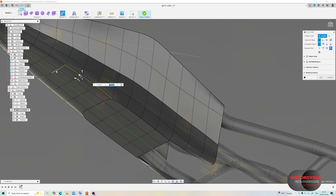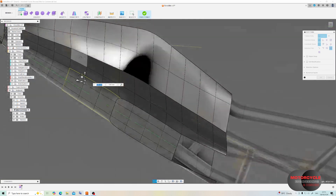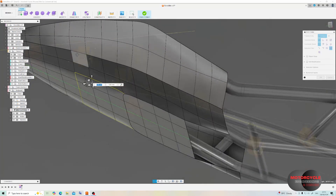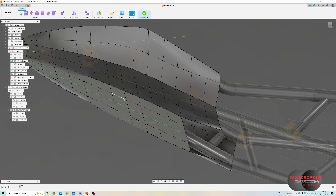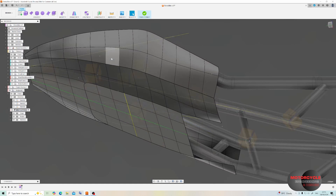Here I'm just correcting the placement of the crease, as the bracket actually extends further up the frame. This also shows how when we create this new crease we still have the previous creases, including one across the middle — and we can get rid of that by selecting those edges, going to Modify, and using the Uncrease feature.